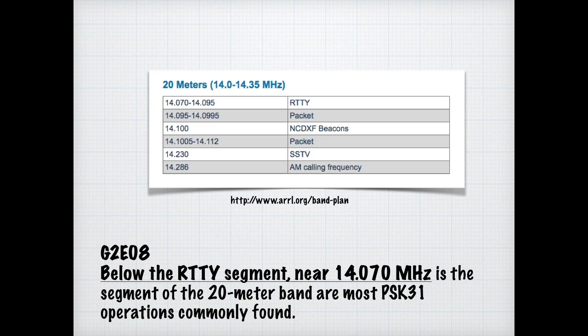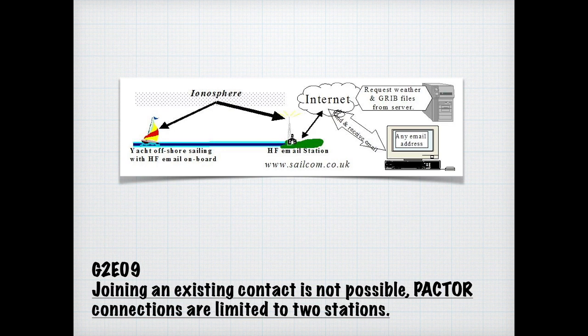While some digital communications allow break-in, PACTOR is not one of them. For the exam, know that joining an existing contact is not possible with PACTOR — connections are limited to two stations. Another popular tool with emergency management offices working with ARES and RACES is WinLink, which is a global radio email service. For the exam, know that a way to establish contact with a digital messaging system gateway station is to transmit a connecting message on the station's published frequency.